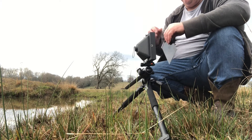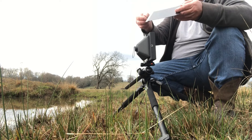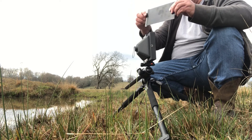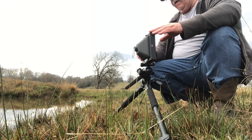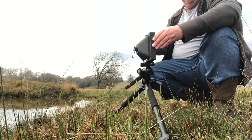My pinhole cap is on. I flipped the dark slide to the dark side of the dark slide and I'm gonna reinsert it — and we're done.